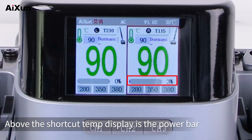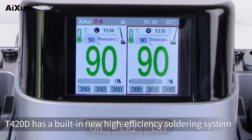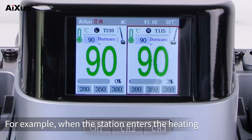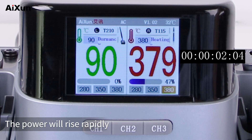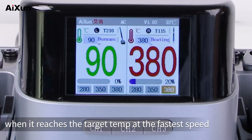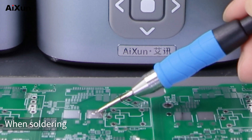Above the shortcut temperature display is the power bar, which displays the station's power in real time. The T420D has a built-in new high-efficiency soldering system that enables fast heating and smart temperature control. For example, when the station enters the heating state from standby, the power rises rapidly. When it reaches the target temperature at the fastest speed, the temperature becomes constant and the power drops.